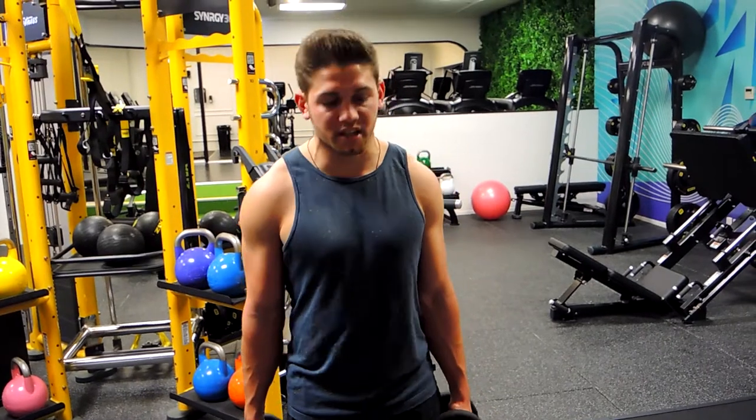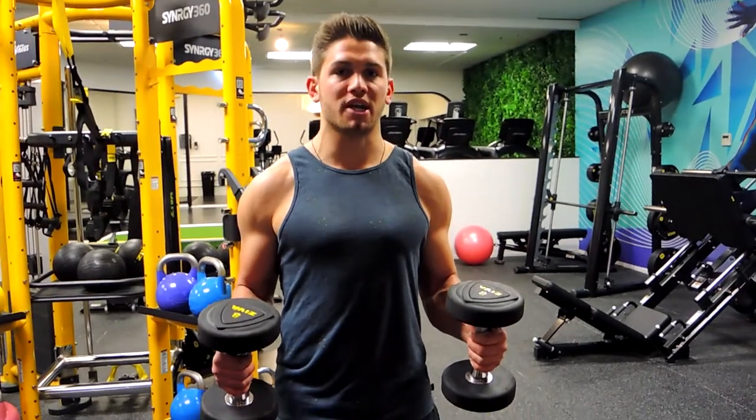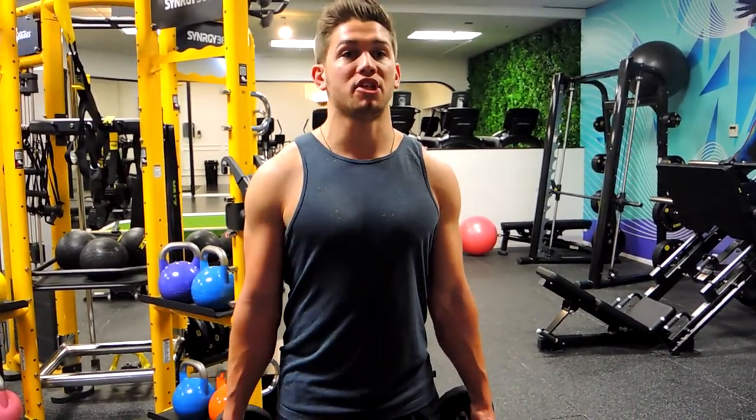Okay guys, these are the dumbbell hammer curls. Stand in this position, squeeze those glutes, tighten that core. You're facing the dumbbells in towards each other — from floor to ceiling, like this.